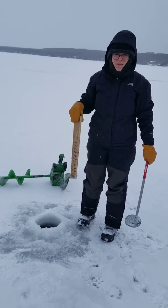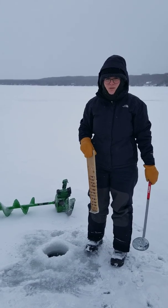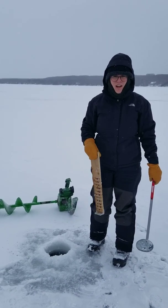This is Samantha here from the Lake Huron Center for Coastal Conservation. We are in southeastern Georgian Bay doing a little bit of ice fishing, and I'm going to demonstrate how to measure ice thickness.